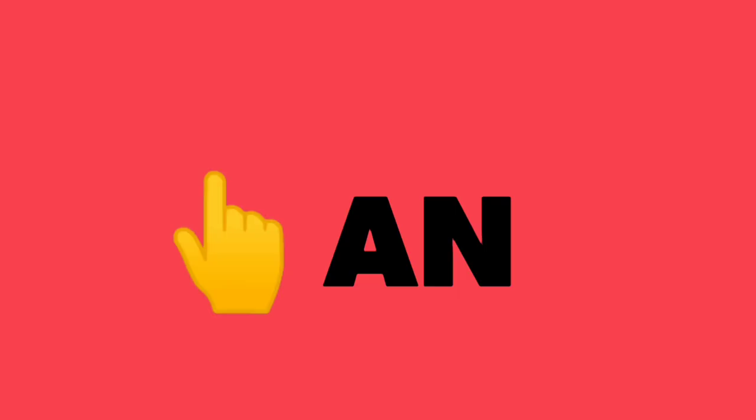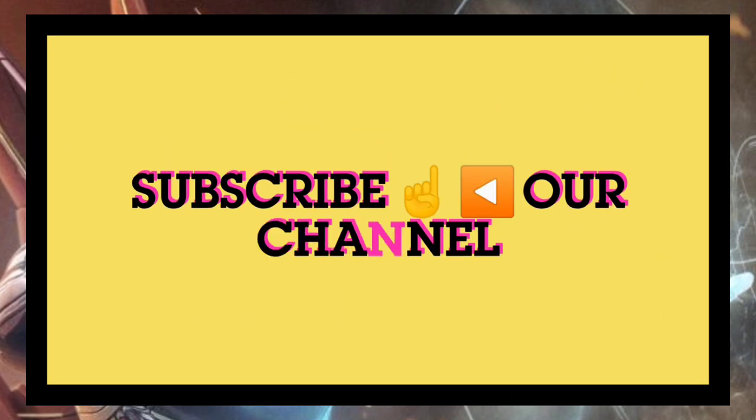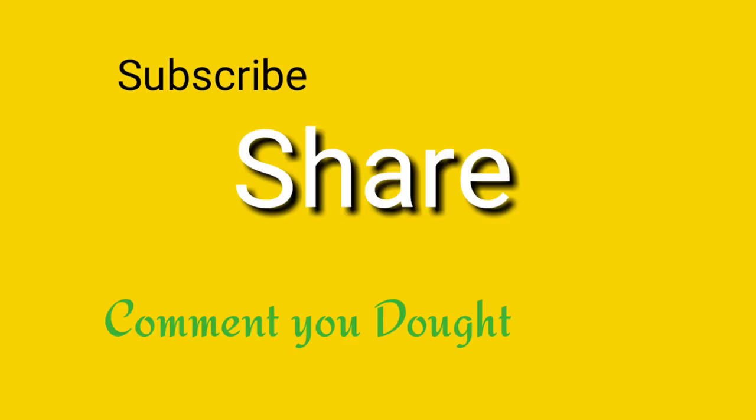Subscribe to our channel and click the bell. If you want to share this video, please share the video and subscribe to our channel.